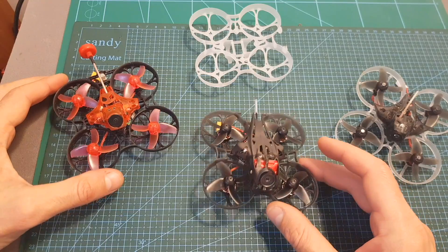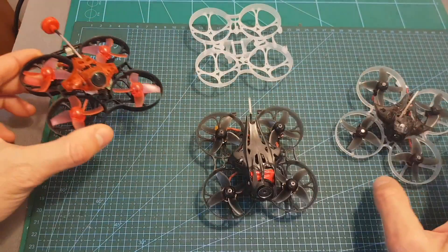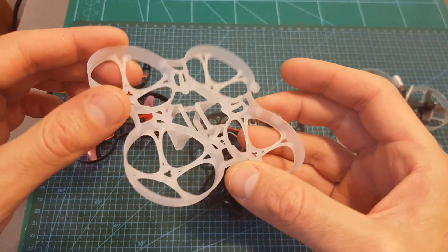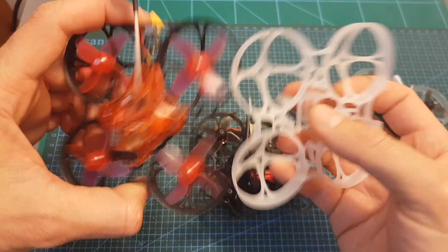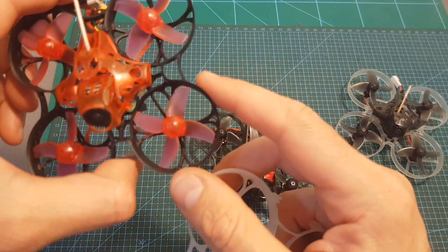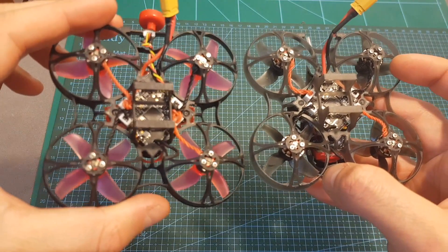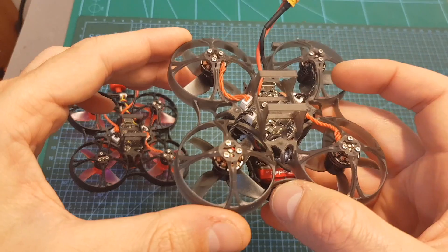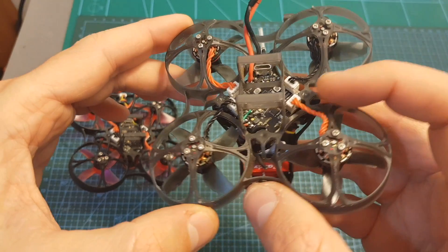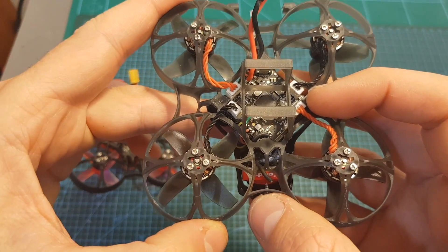The Mobula 7 HD is actually closer in terms of specs to the Eachine Trashcan than to the original Mobula 7. It uses the Mobula 7 V3 frame, which is almost identical to the Trashcan frame, except the V3 frame is made of a more flexible and durable material. Just like the Trashcan, it uses the Racerstar CrazyBee F4 Pro flight controller — but this is version 2, which supports LiPo batteries between 1 to 3 cells.